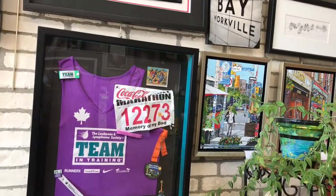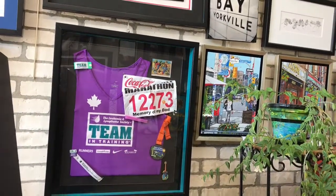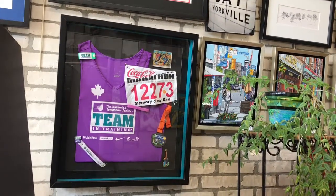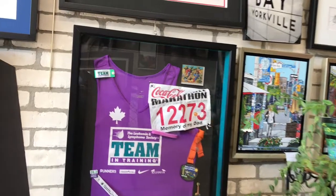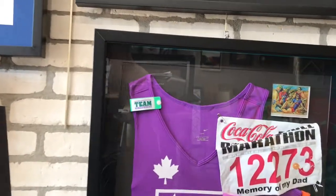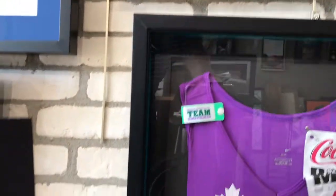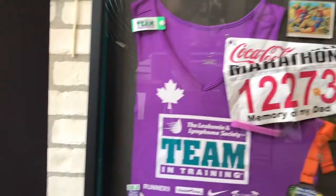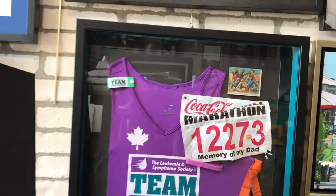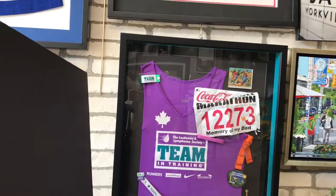Here's another style of shadow box. This particular one is telling a story of an event, which happened to be a marathon race. It has the jersey that was worn — part of it has been folded and hiding inside and folded around the back. The medal is there, the bib number, accented side walls, and this particular one has plexiglass.